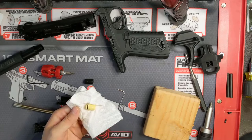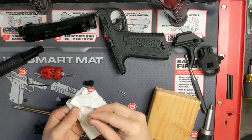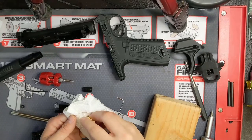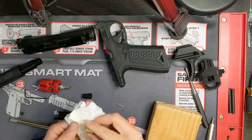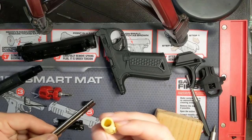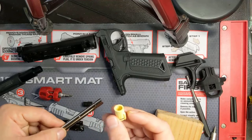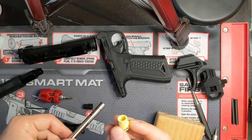I like to do this on a paper towel so I don't make a mess and it absorbs any excess. Just be sure not to get any of the silicone oil on the inside of the bucking, because it will completely destroy your accuracy and precision. Now just go ahead and slide the bucking onto the end of your barrel. You want to match up the little spine on the inside of the bucking with the groove on the outside of the barrel.